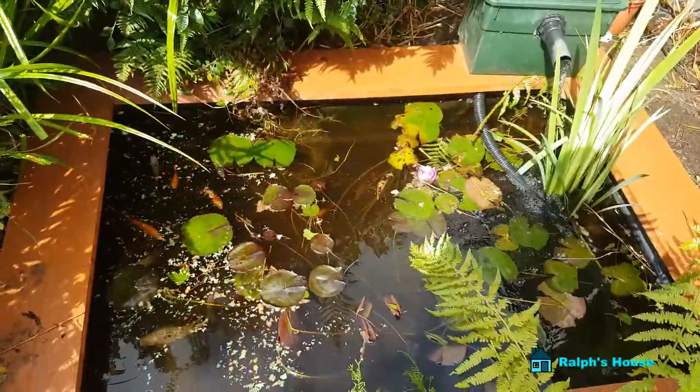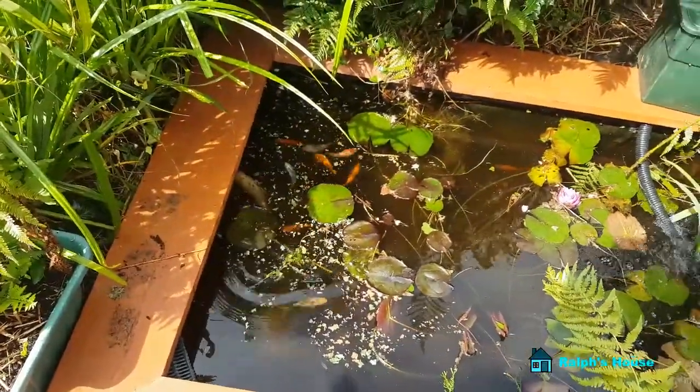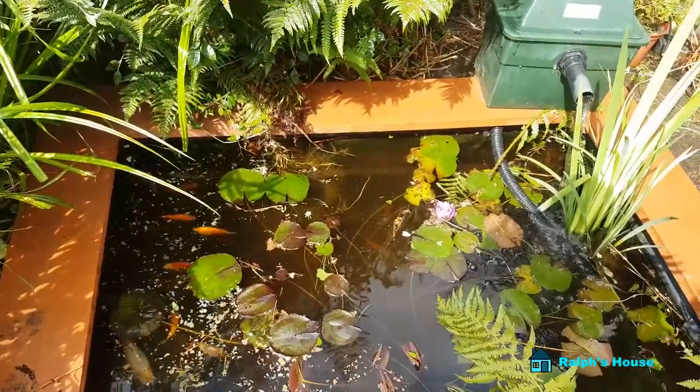I'll come out again later and try to fish out some more debris. But all in all, yeah, it looks a lot better. Well, it took a few days, but if you want to do a job right, you've got to do it right, haven't you.